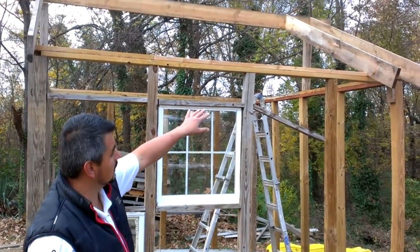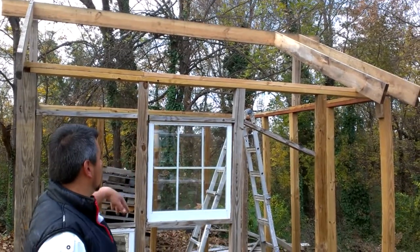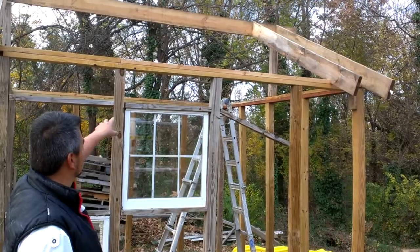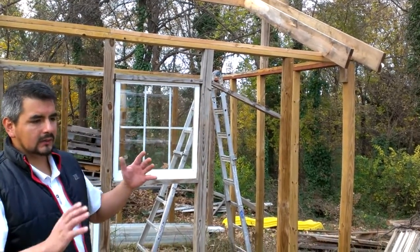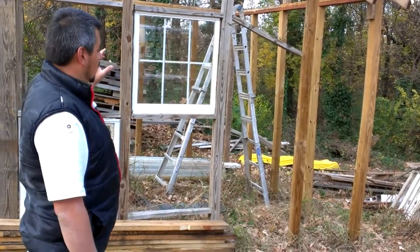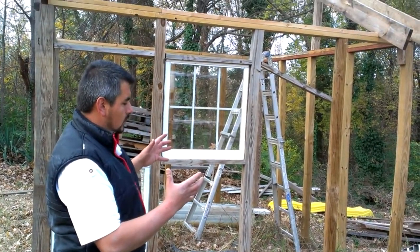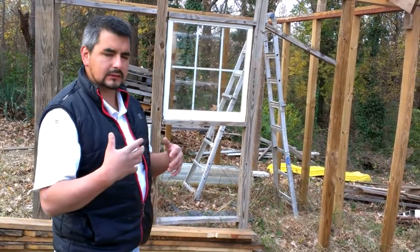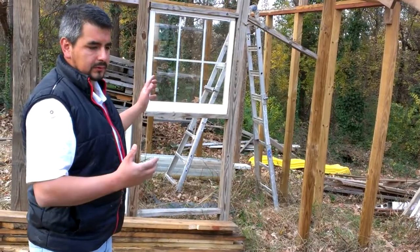We're going to put some translucent thin roofing and obviously insulate the structure. We'll have some vents that people normally use for crawl spaces — they open and close depending on the temperature. I'm also going to add a little clay heater, basically a wood heater, so whenever there are ice storms and stuff like that I'll be able to help maintain the temperature.